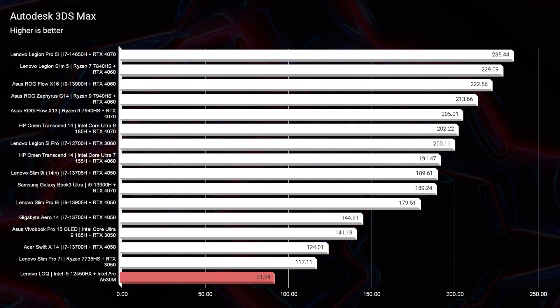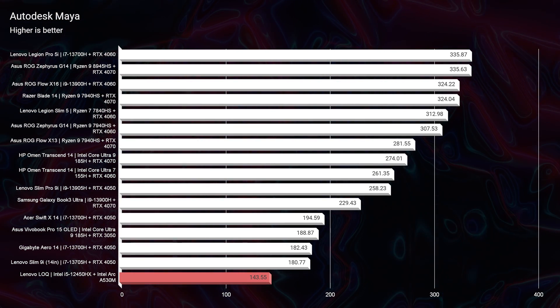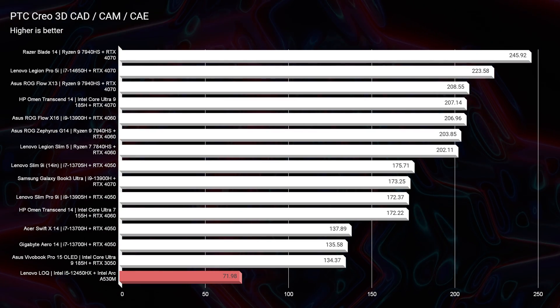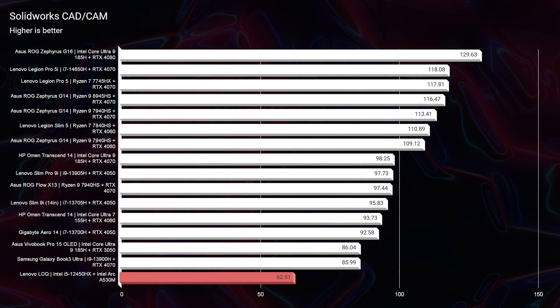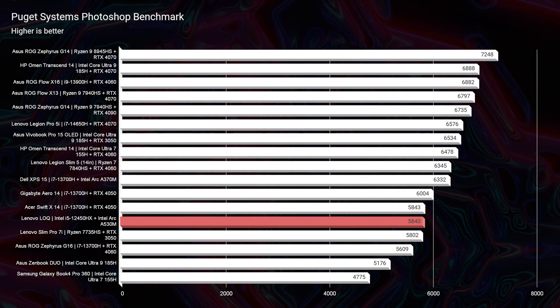Now let's look at performance. For 3D modeling, we have decent scores, but this would not be the laptop I'd choose as my 3D modeling machine. The Intel Arc A530M graphics — a 4GB VRAM card — just doesn't have the kick it needs to be a great 3D modeling laptop, so I wouldn't recommend it for those programs. Looking at Photoshop, we have a score of 5,840 with 12GB of RAM. If you upgraded to 16 or 32GB of RAM, I could see this laptop easily hitting the high 6,000s or low 7,000s, giving you plenty of performance in Photoshop and the Adobe Creative Suite as a whole. It has the potential, the bones, the good foundation — it just needs a little extra oomph with a RAM upgrade.